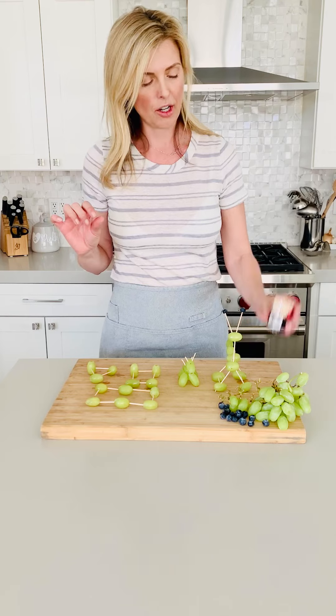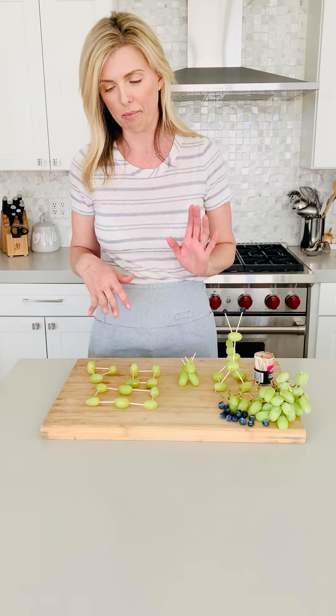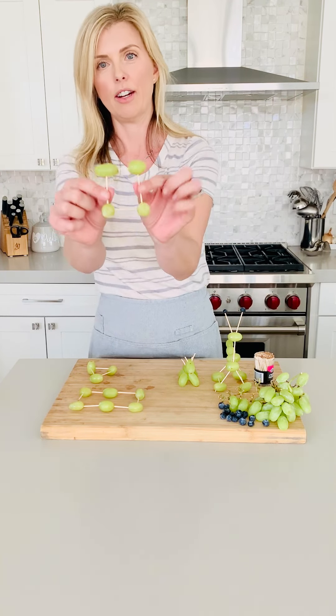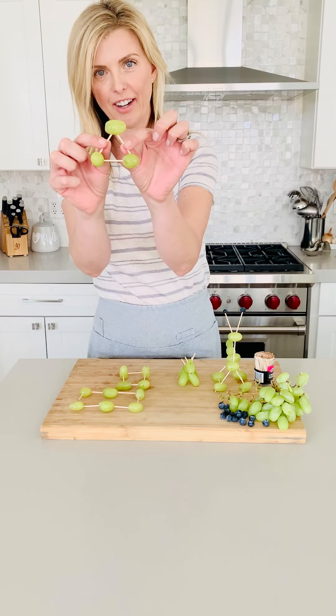So basically just toothpicks and fruit. And these are three examples of three very different children. In my home, I've got a kindergartener who we were practicing her shapes today. So here is our rectangle, here is our square, and here is our triangle right here.